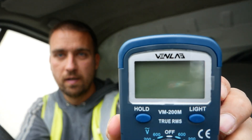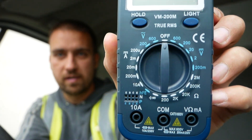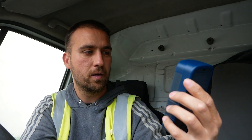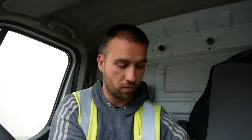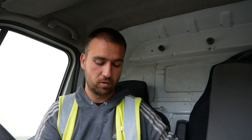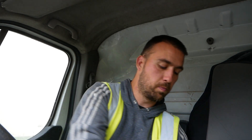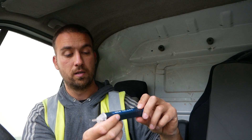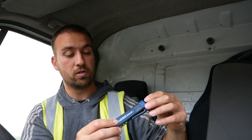If there are any electricians that have used this equipment — this VenLab here — let me know what your thoughts are as well. If I do get it to an electrician, like I said, a couple of electricians — that does look good.